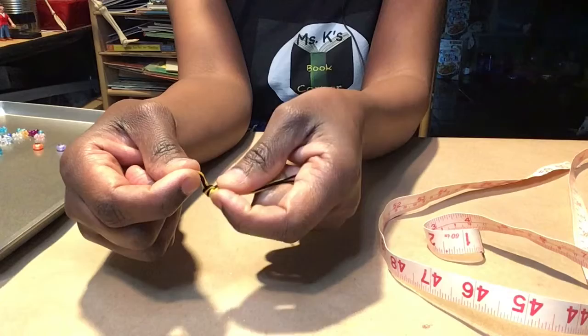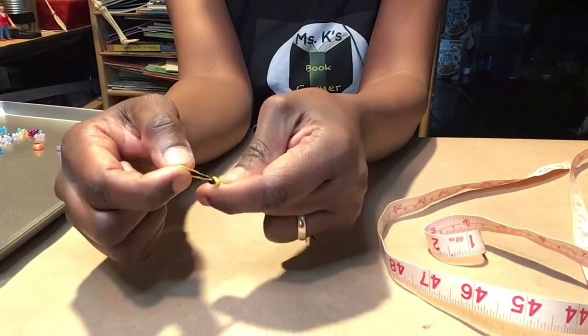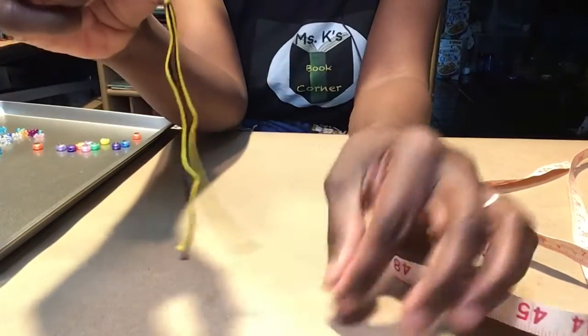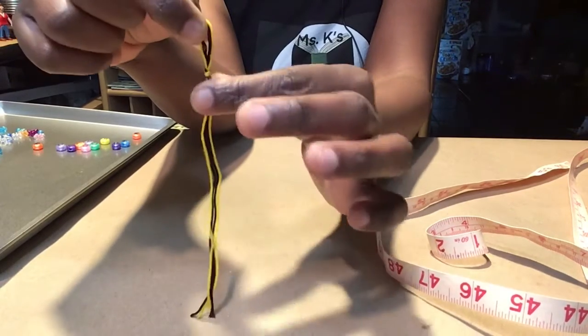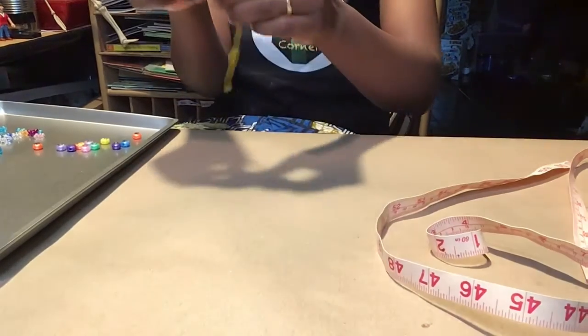You could ask for help. It should look something like this — we have four strings altogether and a closed end.